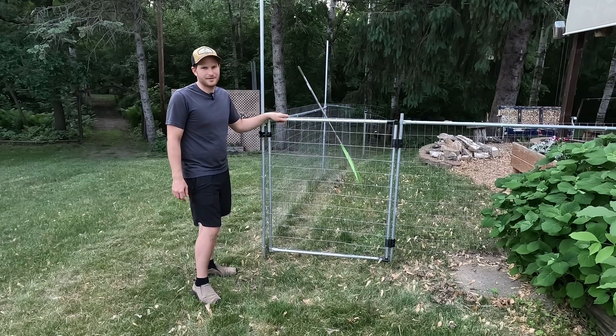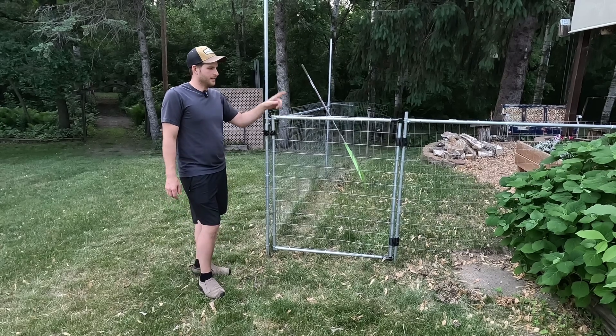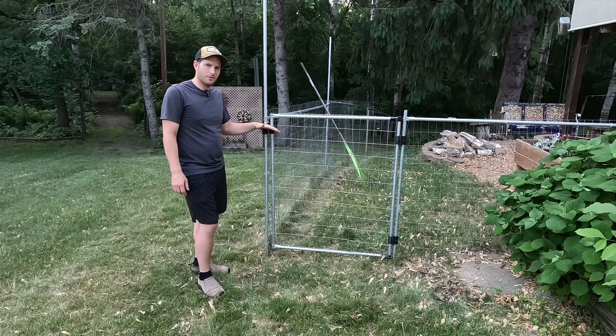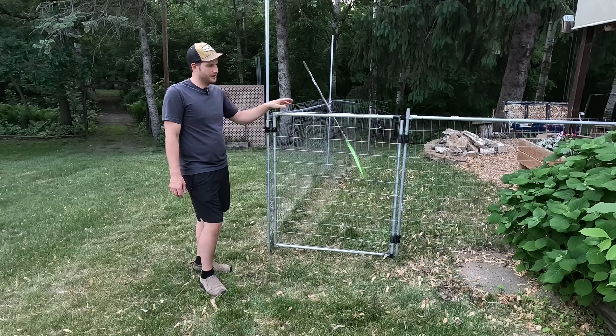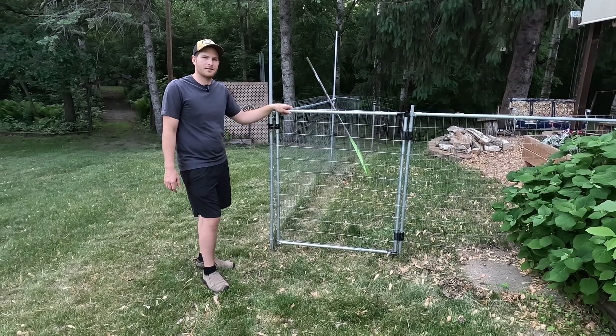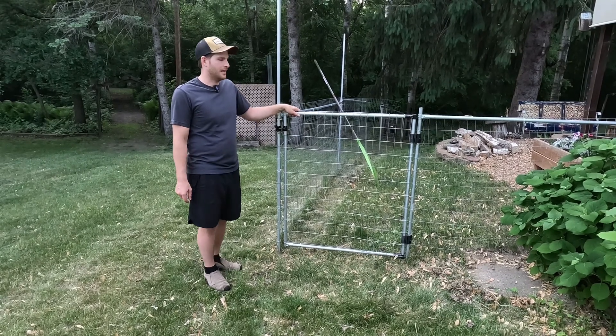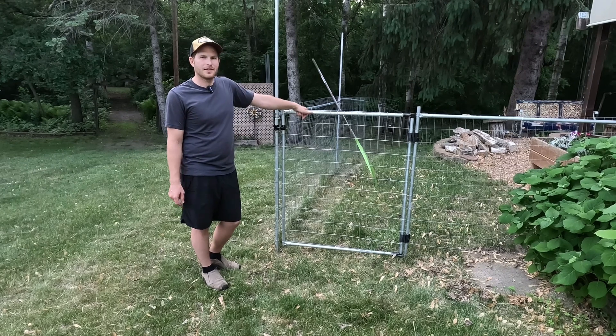Thanks for watching the video today. If you're interested in the hinges or gate latches for your own use, I do intend to hopefully sell them in the future, either the full parts or the 3D print files. Take a look in the description and you can see how to contact me to get a set. Thanks for watching and have a great day.